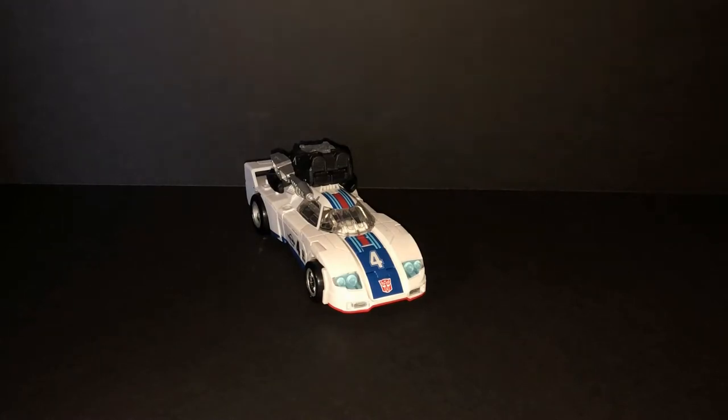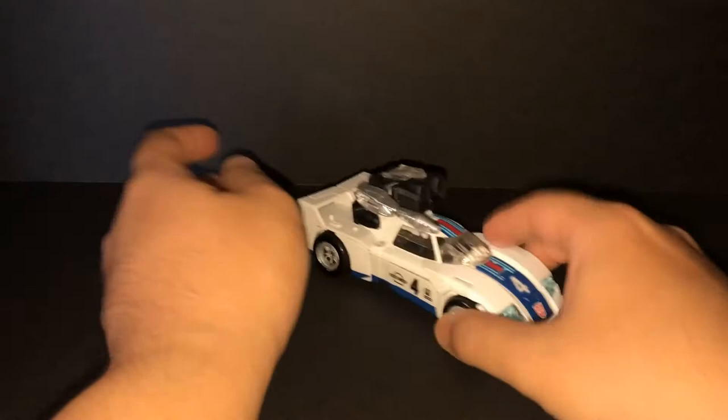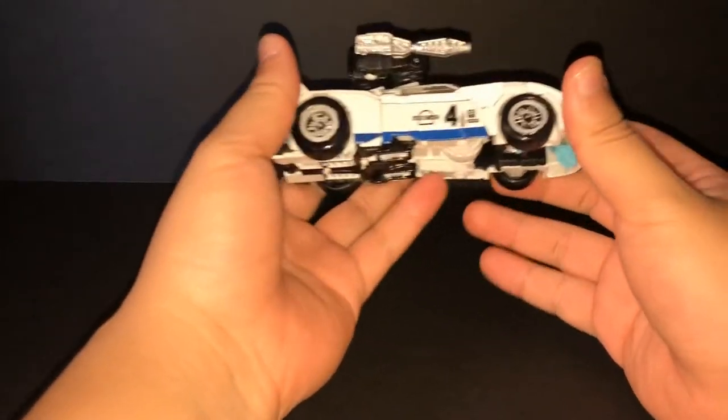Hey everybody, Omega Rider 99 CS video review. Today's review is Transformers Generations Power of the Primes, the Legends class Autobot Jazz. Power of the Primes is the last of the Prime Wars Trilogy — Combiner Wars, Titans Returns, and this one.